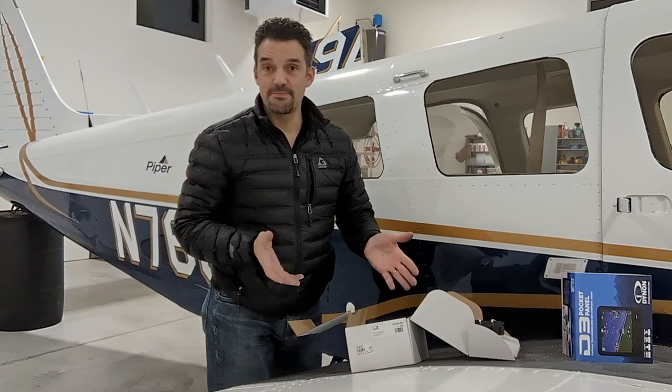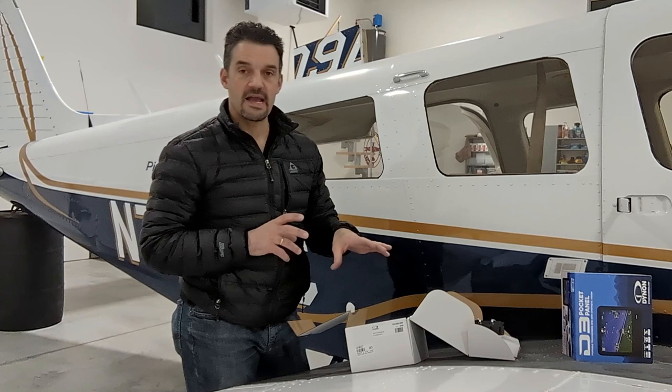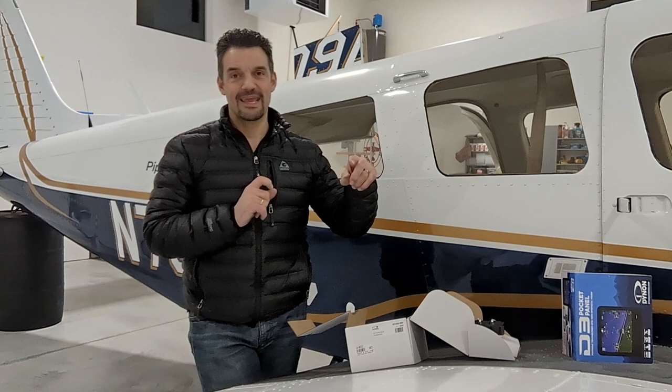Amazing product — I love it, awesome functionality — but I'm sending it back. It's nothing about the product itself; the product is amazing. If you're looking for a backup attitude indicator and you don't legally need one but you want one, I would recommend this hands down. But for me, if I put this in, I'd have to keep my turn-and-bank indicator, and the bearings on mine are failing — so I'd need it rebuilt, which is five hundred to a thousand dollars.